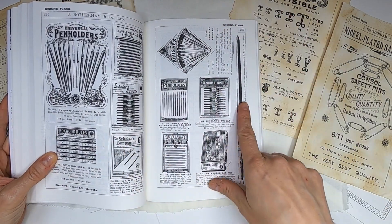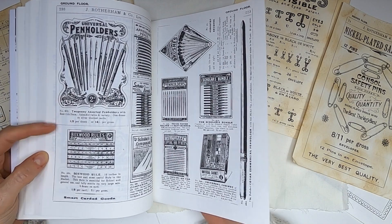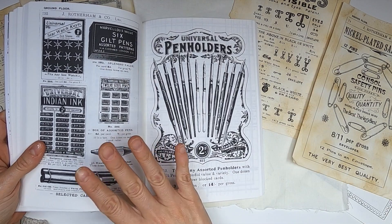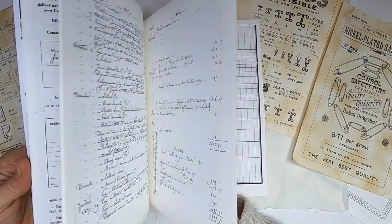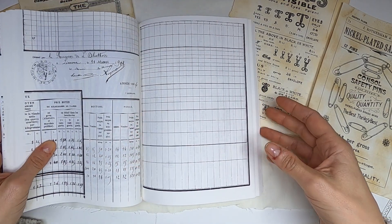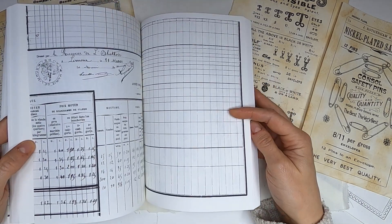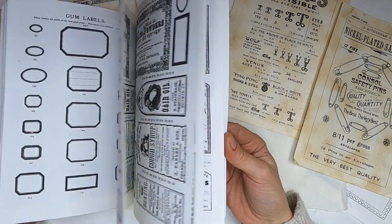Then it starts the stationary section. I love this image so much that I repeated it at the end — that will be the end of the first part of the book. So the first third ends with that large image. This is the last image of the book and then it starts again, repeated. So you will find everything again, then reach the huge image again, and then it starts once more. Three times total, so you can destroy it as much as you want.